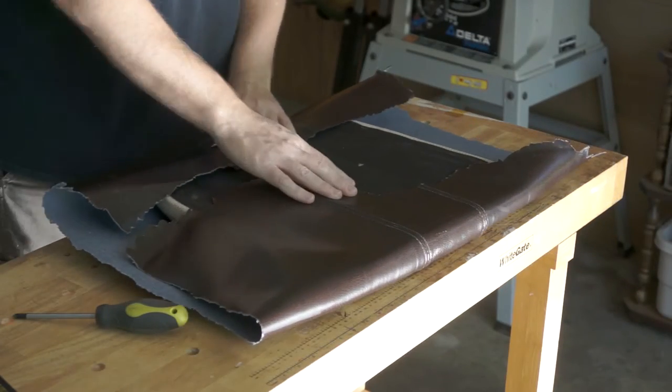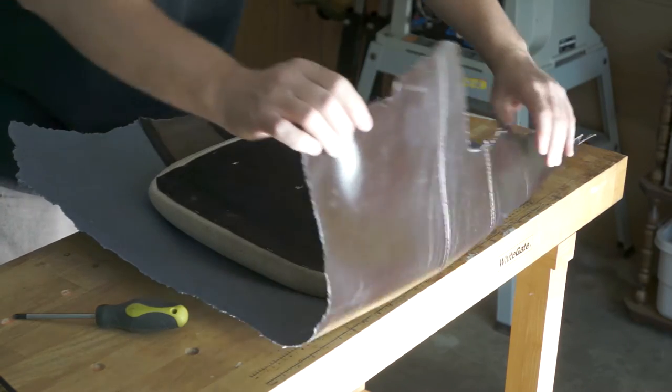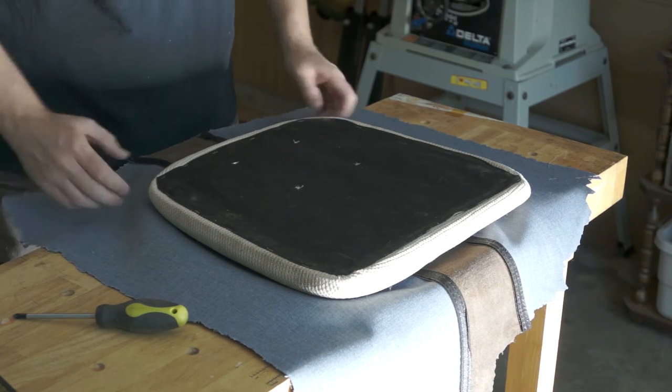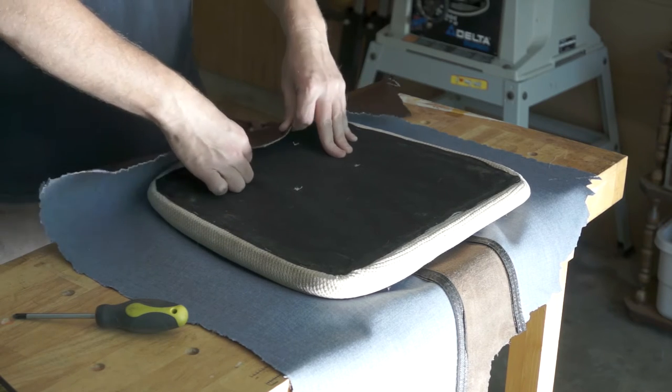I've never done any kind of upholstery work before. I've seen it done on TV and YouTube, but I have no experience with it, so you're witnessing my very first attempt. I point this out because I'm painfully aware that someone with more experience would do a whole lot better job. But for our purposes, I think this will do fine.